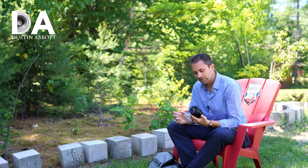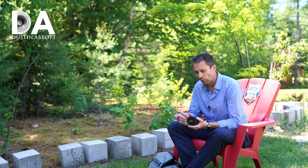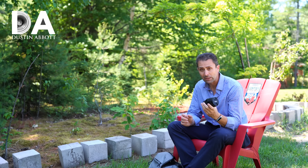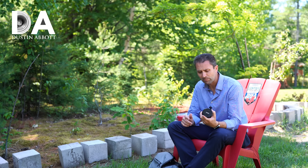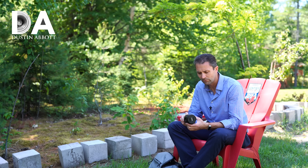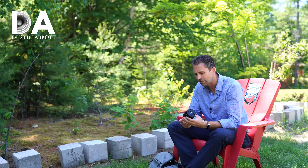Hi, I'm Dustin Abbott and I'm here today to give you a closer look at the performance from this Voigtlander APO Lanthar, Apochromatic Lanthar Macro 65mm F2 lens. We've already examined in our first look episode the build and the design. This is a beautifully constructed lens that feels a lot like a classic Zeiss lens in terms of both its physical construction and mechanical operation.